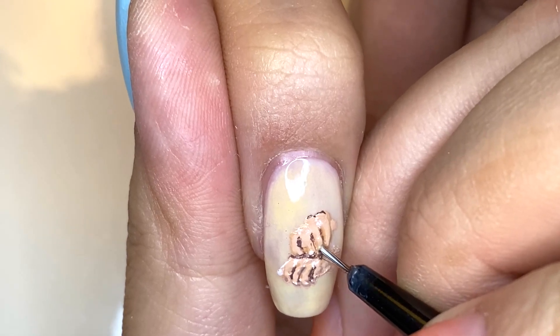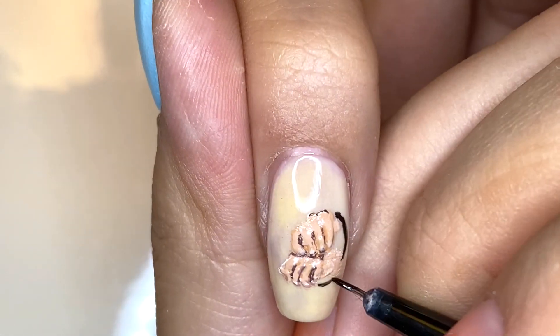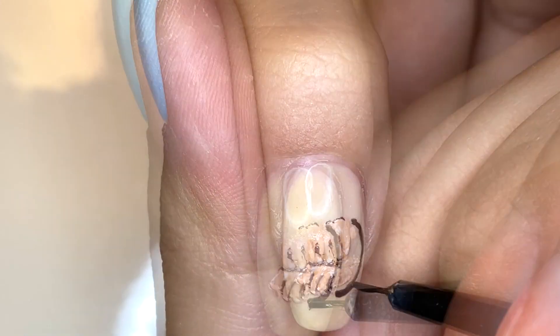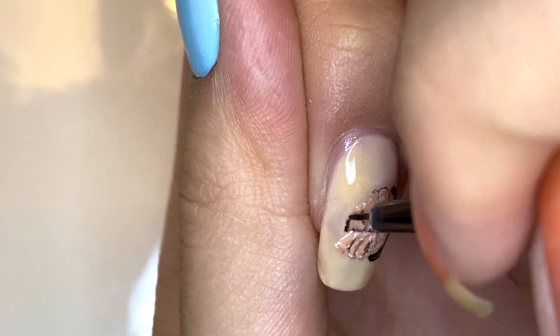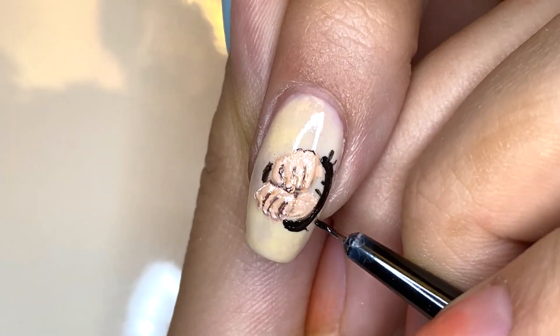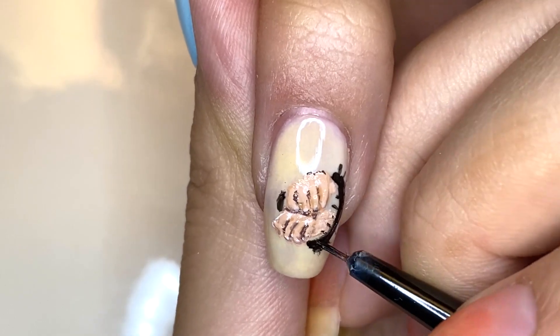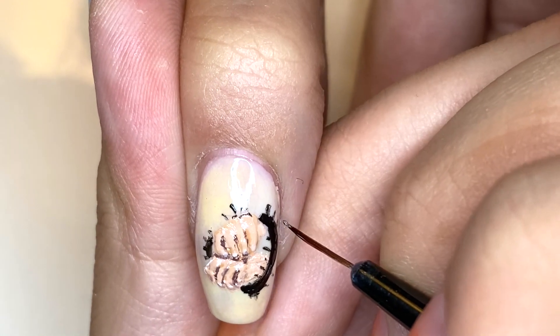Off camera I also added brown, and now I'm going to be adding the fingernails with a light beige. Around the hands I'm going to draw the thing that has bound them together — it's kind of like a handcuff but with a bunch of thorns. I'm using black to create a thick band around the hands and then adding a few spikes with black polish. On top of these spikes I'm also going to add chrome for some of the reflective glare.